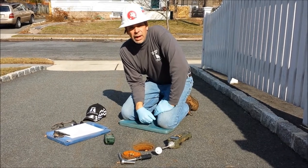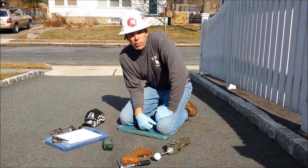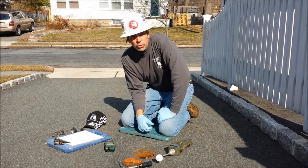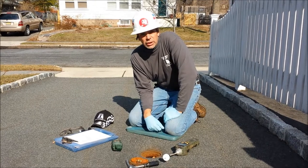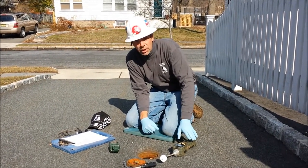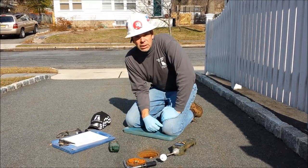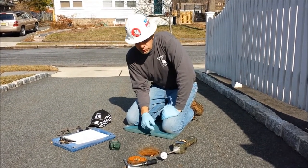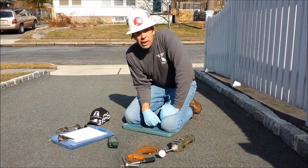So we're at our first monitoring well. What we're doing is compliance groundwater sampling under a New Jersey Department of Environmental Protection permit by rule. Before we even take any water out of this well, there's a whole bunch of things we have to do first. The DEP wants to see if there are any volatile organics in the well that might be coming up into the atmosphere upon opening the well. So we're going to do that first, then we're going to check for CO2 levels, and then we'll continue on.